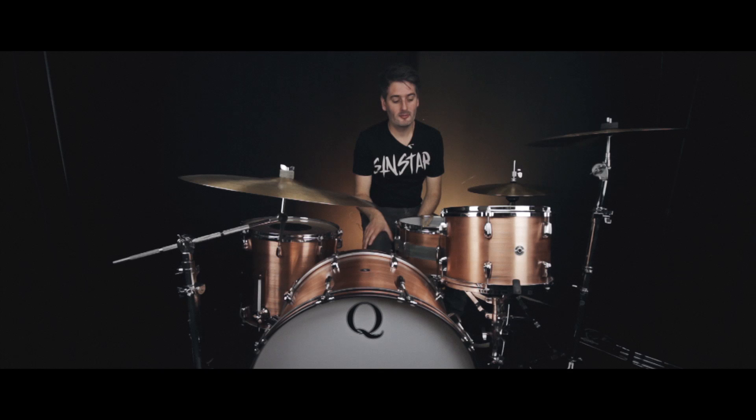You'll notice on all the Q drums, on the metal drums, they're riveted on the seam. It's a real classy looking thing, very industrial looking, but we all love it and that's what kind of sets it apart from any other company.